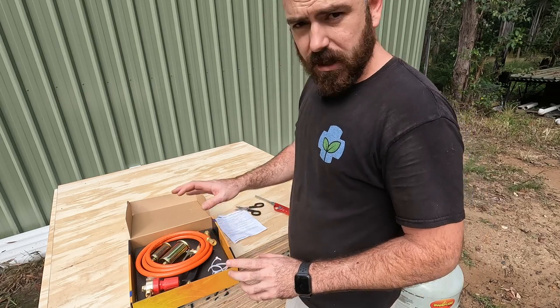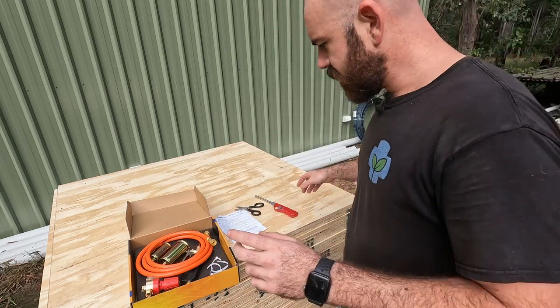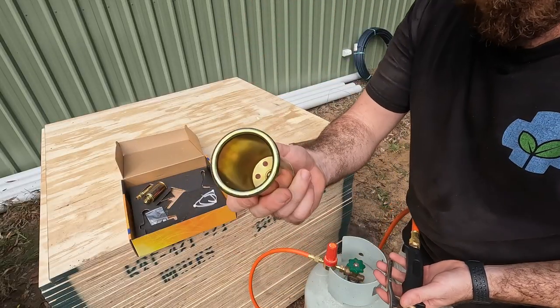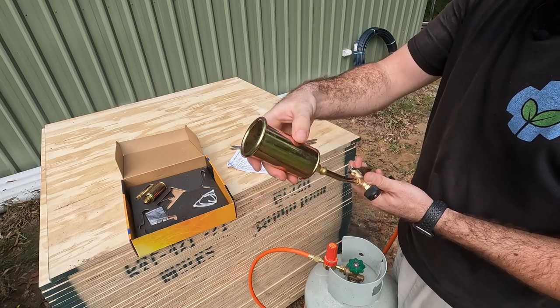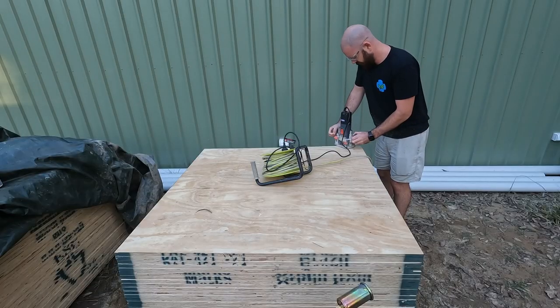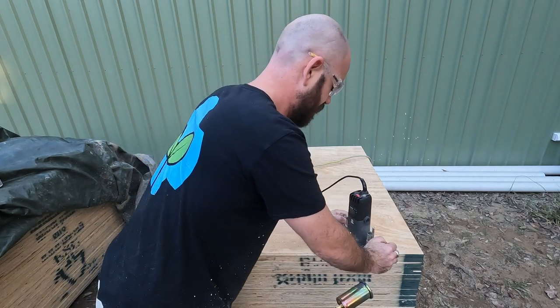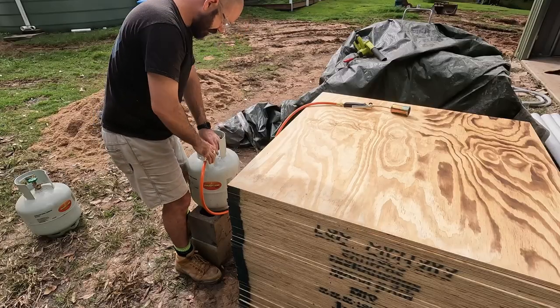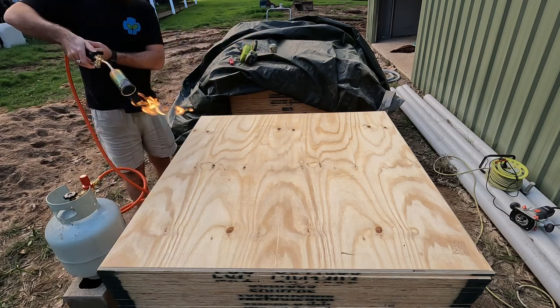All right, so first things first, we're going to connect up our blowtorch to our gas container and put on our large head. The reason I'm routing the edges and not just leaving them flat is because I'm an amateur at this and I don't want the edges to look like they misalign. So this will just help with that effect.